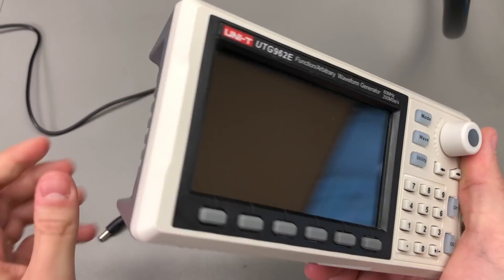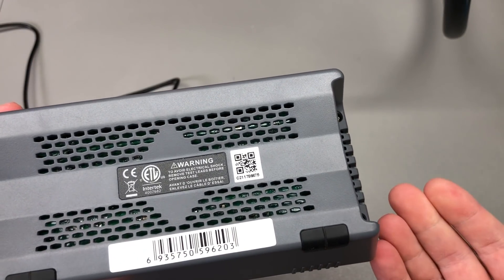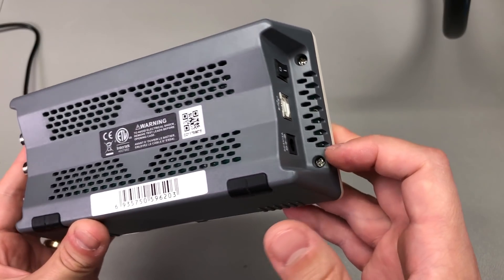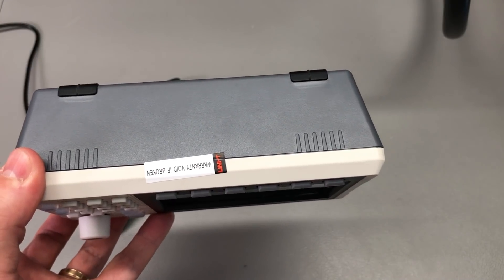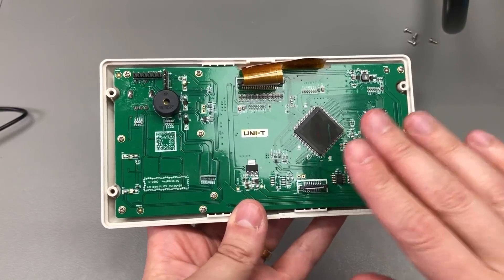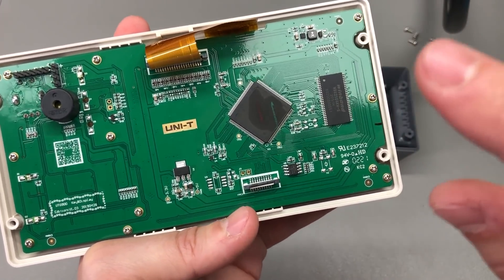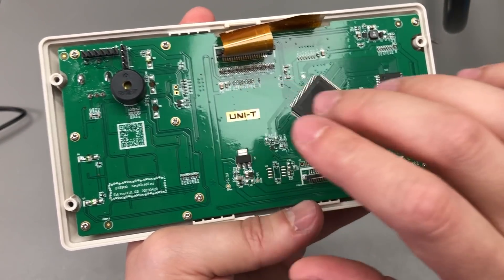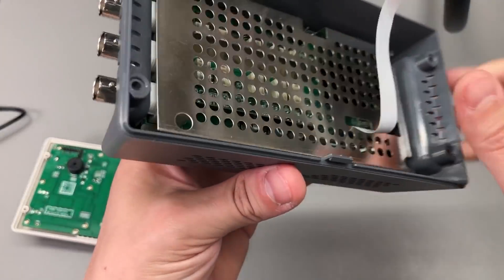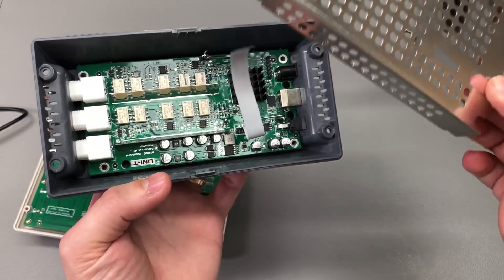Most of you would probably like to take a look at the internals of this unit and check out the build quality and hardware. All you have to do is remove four screws to gain access. The internal construction is pretty nice with a two-board design — there's an LCD and keypad board, which likely has a processor driving the LCD and doing housekeeping like reading the keypad and controlling LEDs. It connects via a ribbon cable to the analog board, which sits on the back and is shielded — that's very nice and is surely contributing to the good specs of the unit.